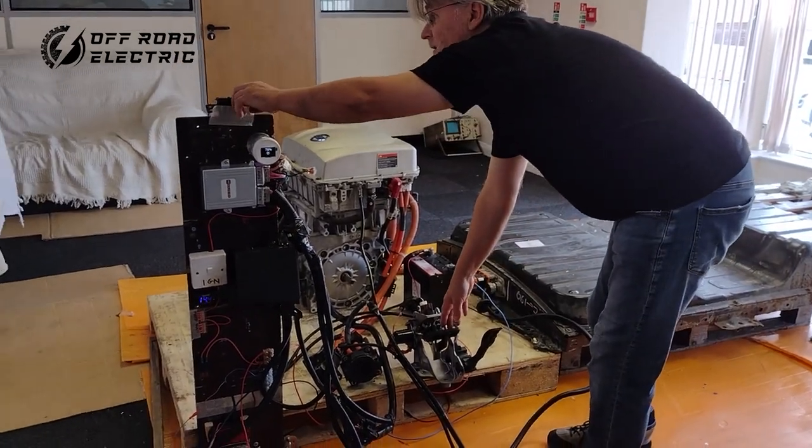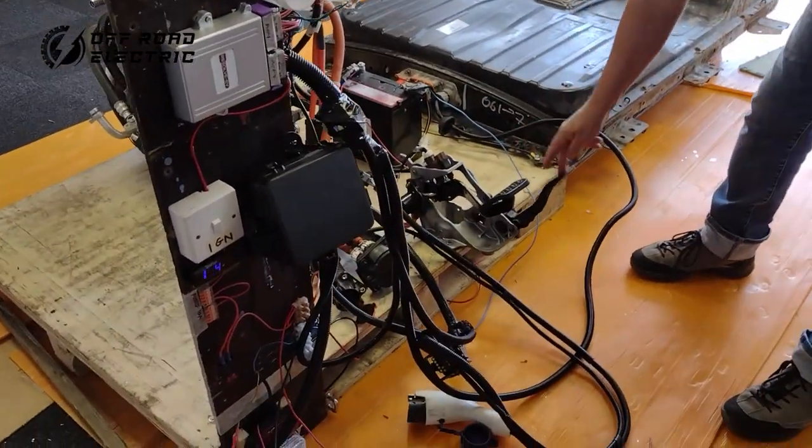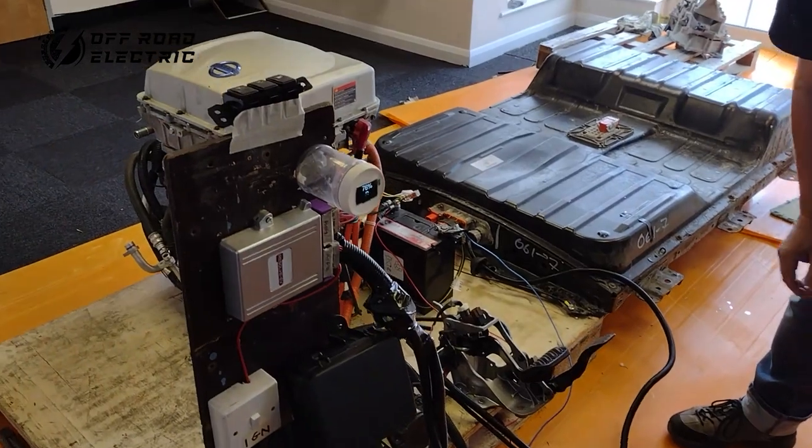Now we will select the reverse. Reverse light works. And it works too.